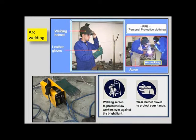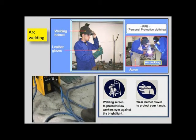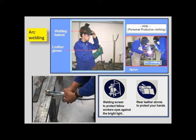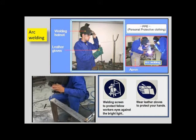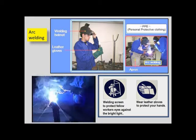Wear protective clothing when doing arc welding. Wear a welding hood when welding to protect your eyes.